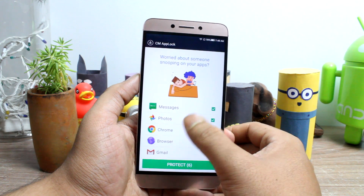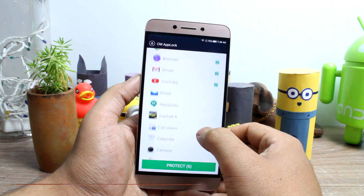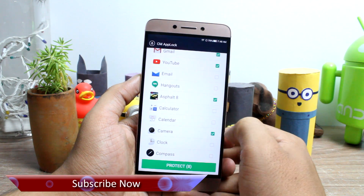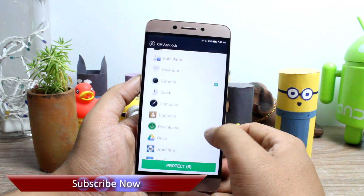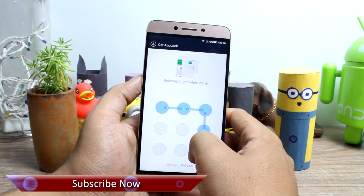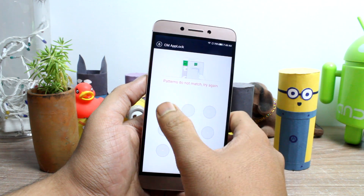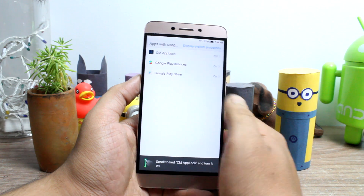After the app is installed, it will first show you the list of default apps that will be locked. You can also choose apps manually and make some changes. Next, you will be asked to provide a pattern to unlock the app, and this will only be useful for situations where you are not able to use your fingerprint to unlock the apps.